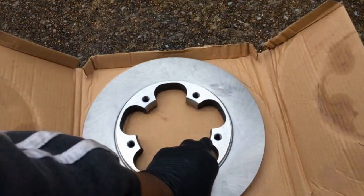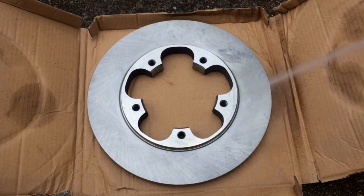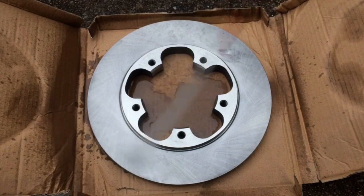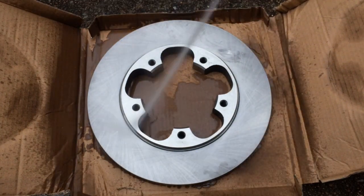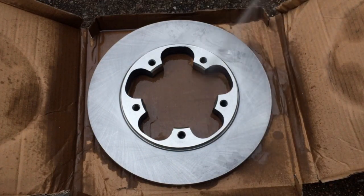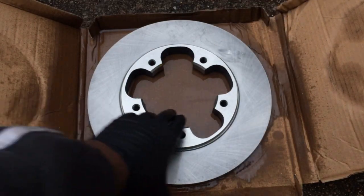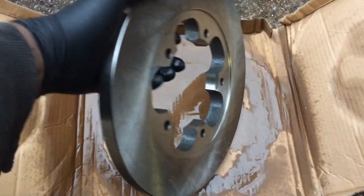Simply remove my rotor, set it back on, and I'm going to spray it off with some brake cleaner on both sides. If you don't have any brake cleaner, I've had good success cleaning these off with some Dawn soap and water and wiping them down. I just want to make sure you have something that can cut through the grease and oil that these things ship with.